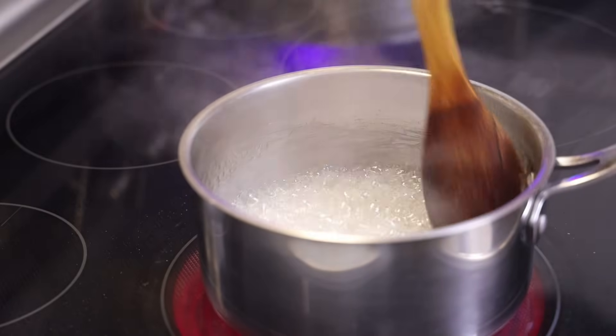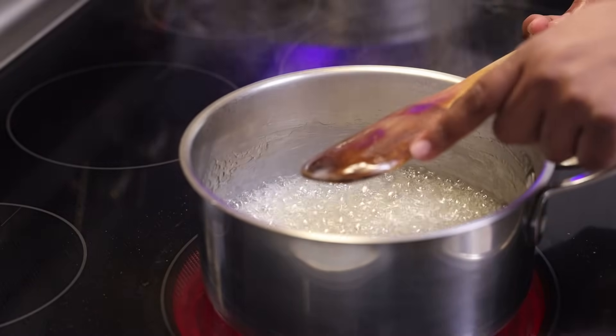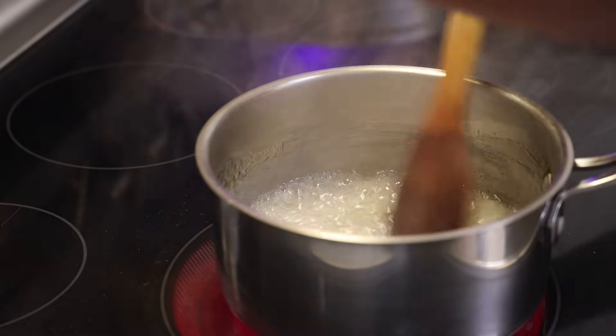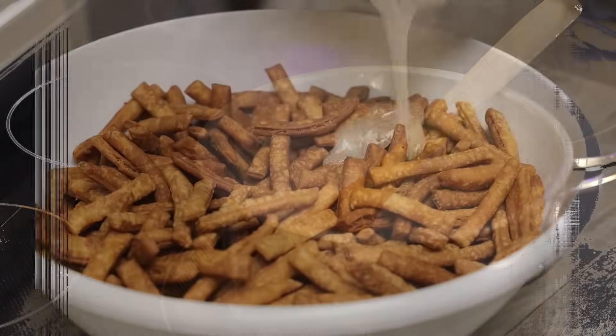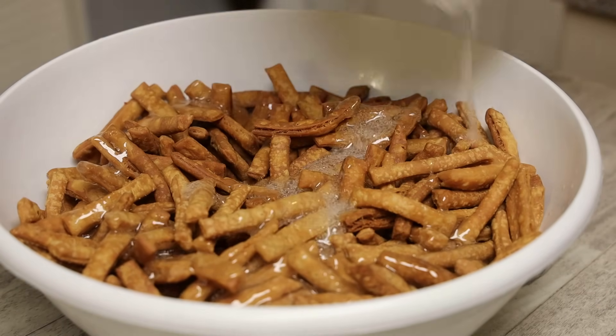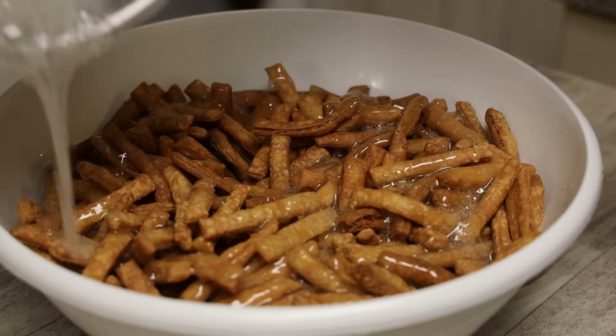You'll see me rubbing the inside of the pot with the spoon because I'm checking to see when it starts to crystallize and turn into that white snow. Mix, mix, mix — and you'll see me scraping again. I'm going to show you what you're looking for: that white snow. Once you see that, you immediately throw your kurma into the pot and start mixing.